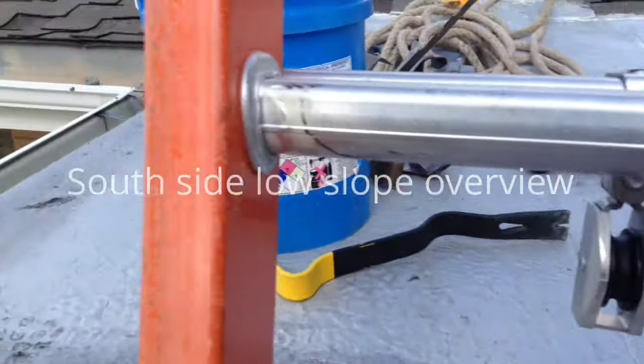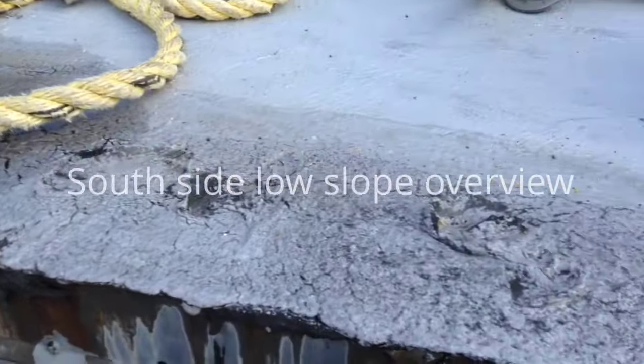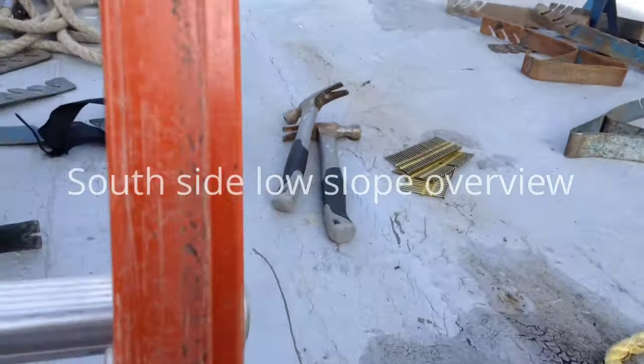Hey, good morning Greg. I'm going to shoot the north side of the roof — this is just the beginning here at the gutter line. The purpose of this video is so we know what to order for the EPDM.